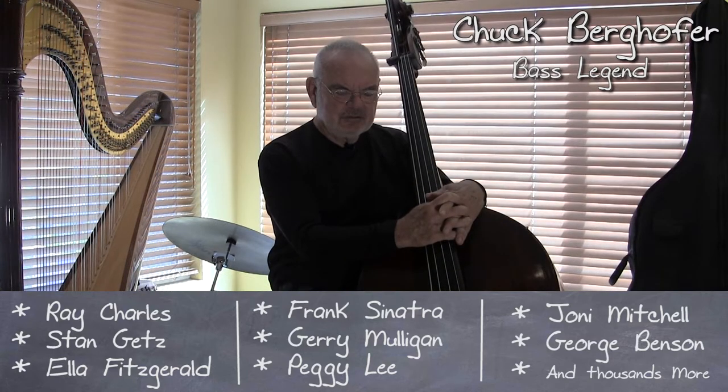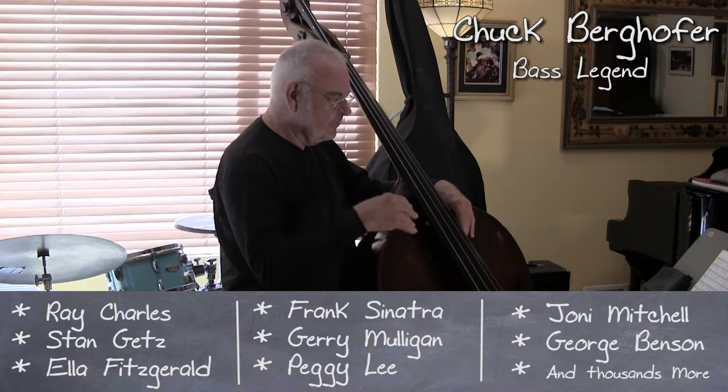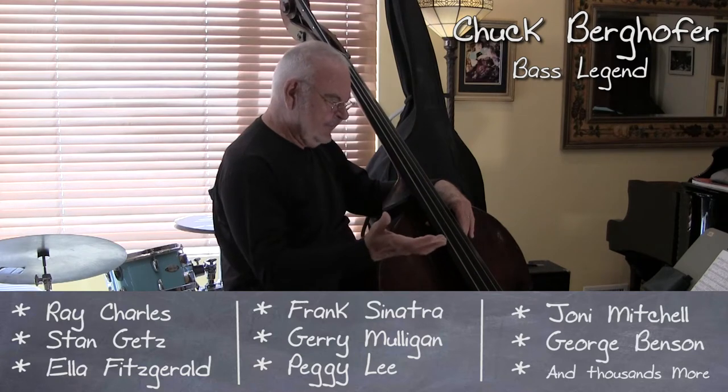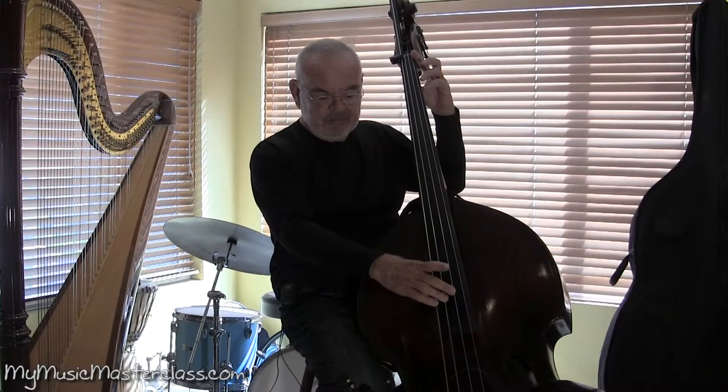The sound of the bass is so important, and it's paid off because I've done many, many recordings and I'm getting called doing that just mainly because of my sound.